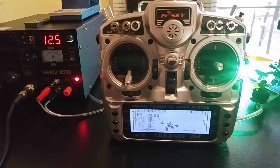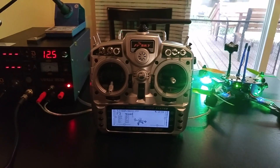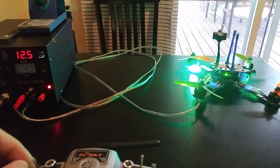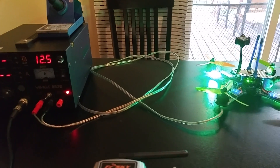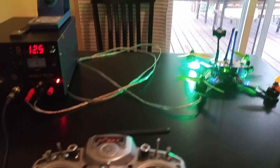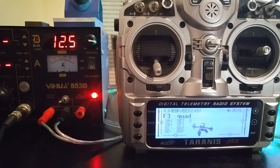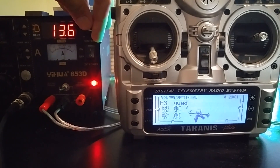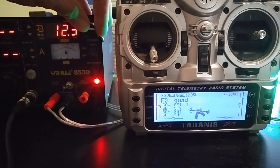Let's see if I can explain how to set up telemetry on this Tyrannus radio. First, you'll notice I'm using a variable voltage power supply. The props are still on, but the beauty of a current-limited supply is if you try to arm the quad or arm it by mistake, it just resets the power supply and won't even let the motor spool up. The other handy thing is you can see the power supply voltage and the telemetry reported on the radio, and as you dial it up or down, you can see the voltage follows — really good for troubleshooting.